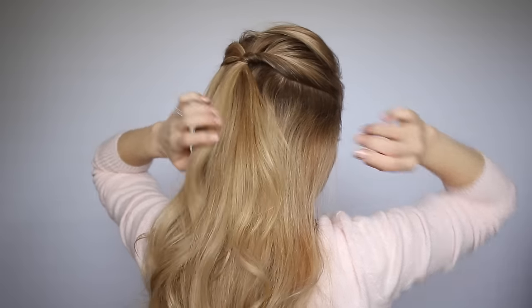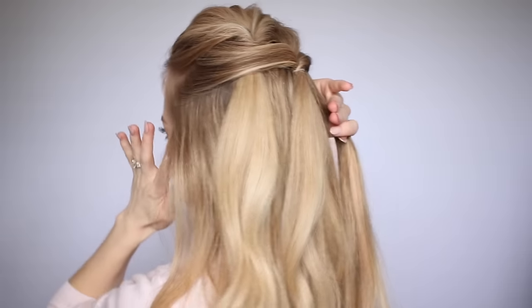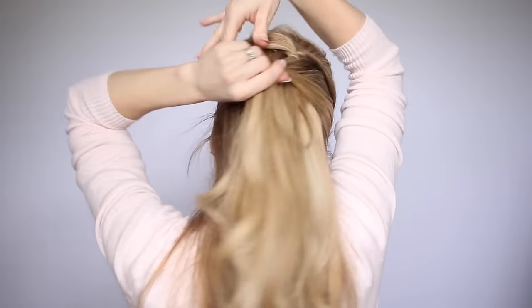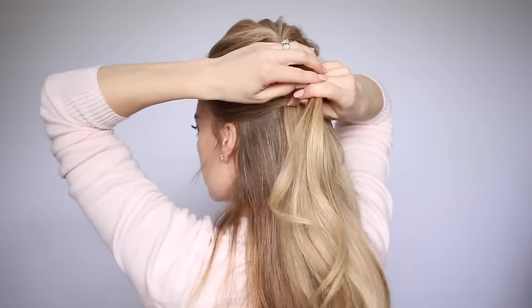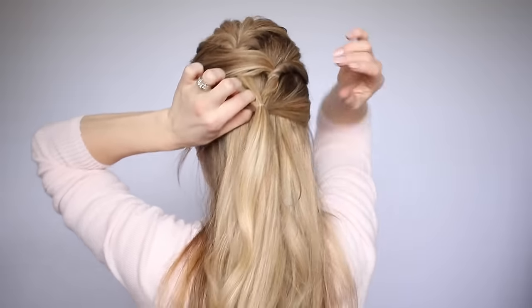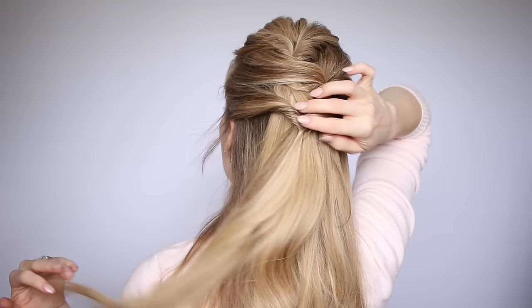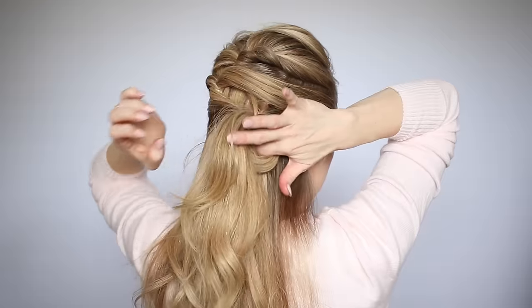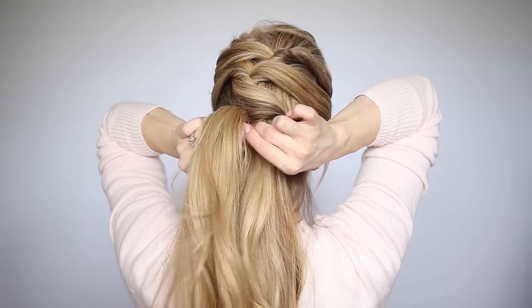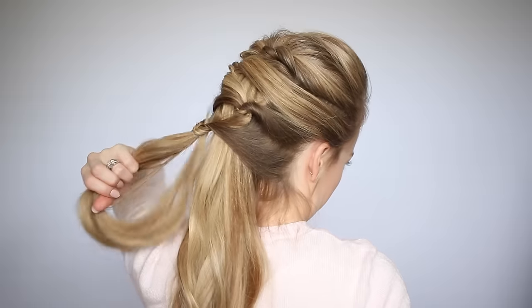Now pick up a new section of hair on the right side and the left side, and you want to make sure that each topsy tail is the same thickness. I mostly picked up hair from the sides because this is a little thinner than the bulk of the hair going down the center. Create a gap above the hair band, flip the tail up through the gap, creating a third topsy tail. Now just continue picking up sections of hair, creating topsy tails down the back of the head, alternating between the left side and the right side, so that they create a slight zigzag pattern.